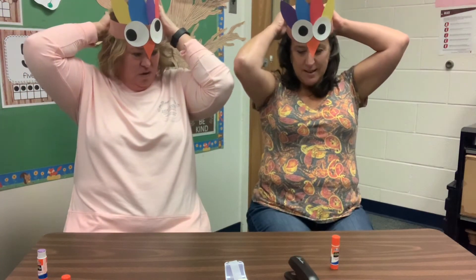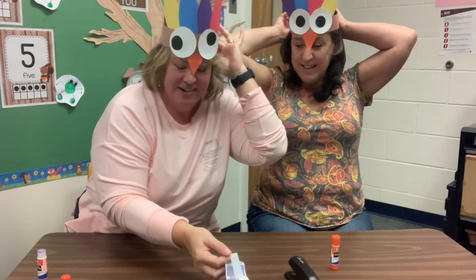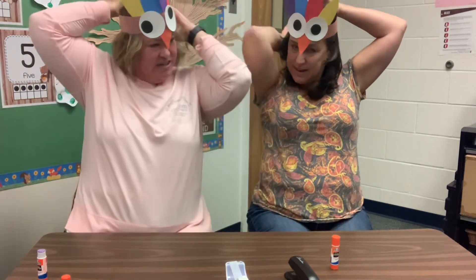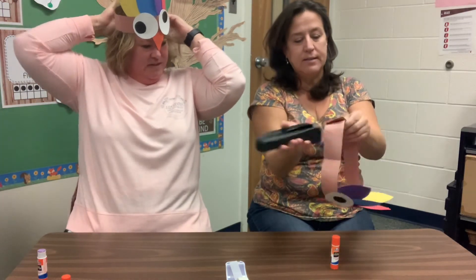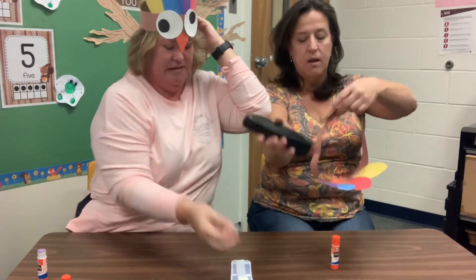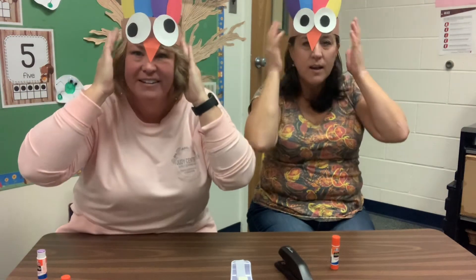And then you wear this to dinner. Wear this little hat to dinner and tell everybody that you're a turkey. Got yours on? There we go. Happy Thanksgiving!